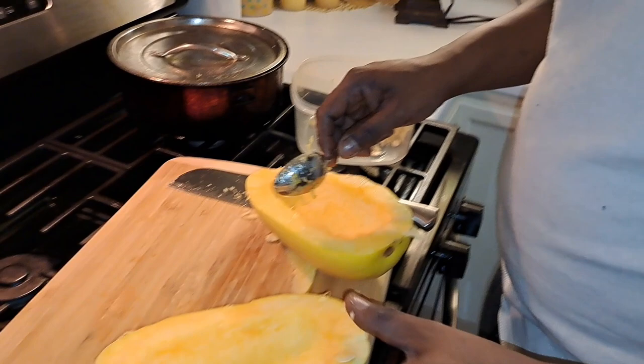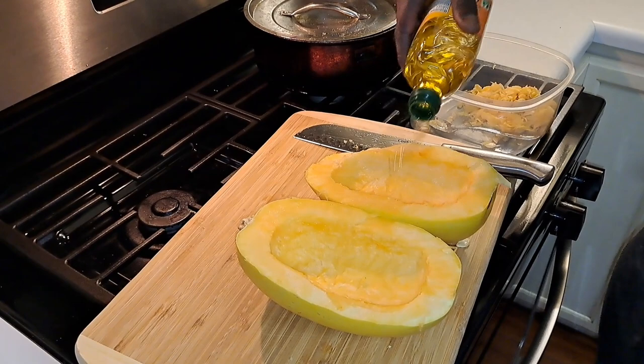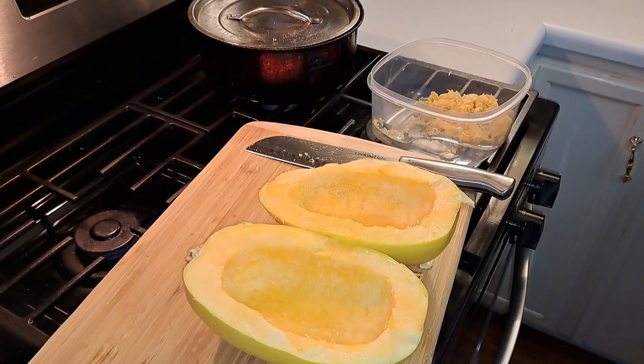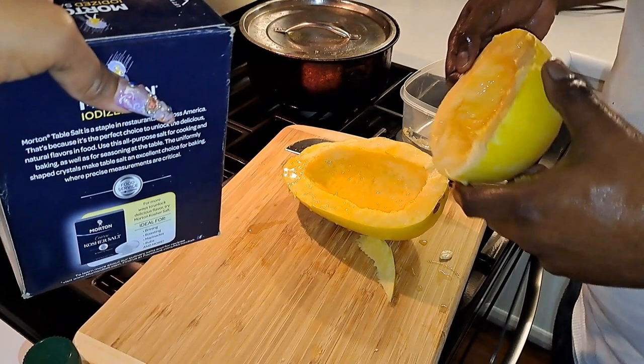Thank you. Sprinkle a little oil on it — just a little bit on both. You just need more than a little bit. Then you're gonna sprinkle some salt on — now don't be heavy with the salt either. You do the salt 'cause you know me. If it ain't salty, it ain't heavy.